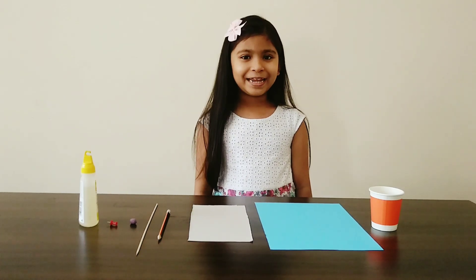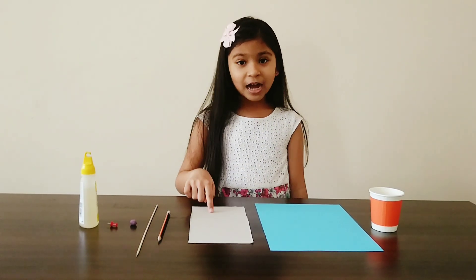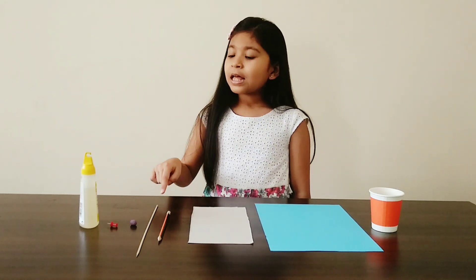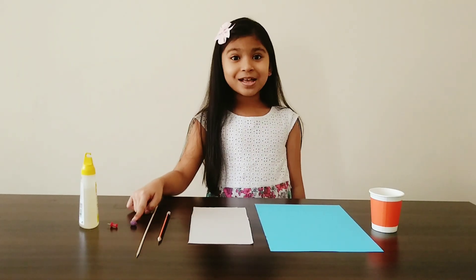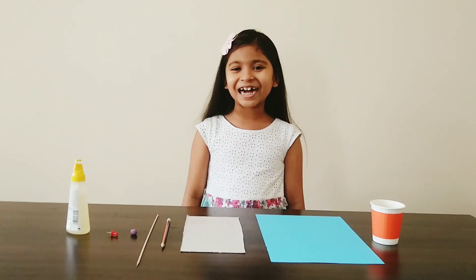To make this pinwheel we need a paper cup, a colored info sheet, cardboard, a pencil, a bamboo skewer, a piece of clay, a pushpin and glue. Let's get started!